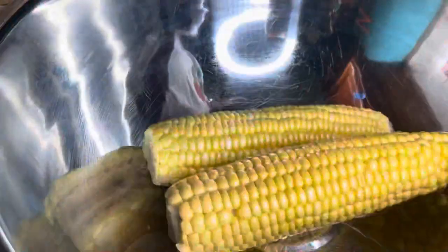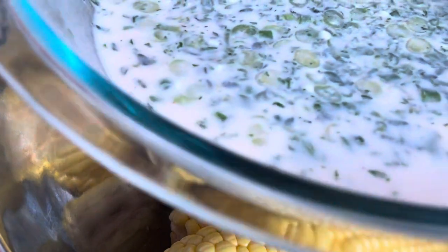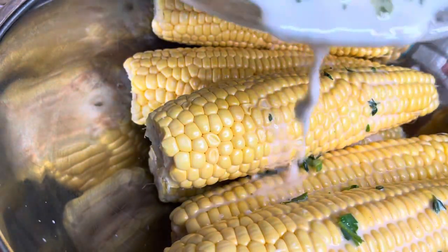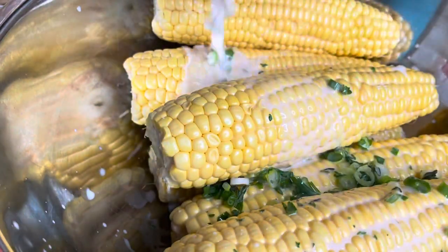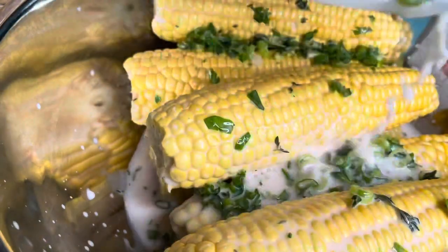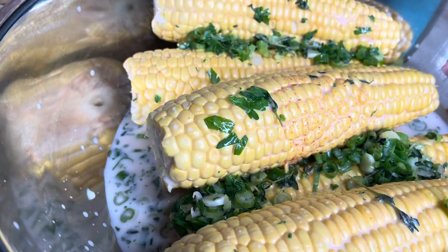I will now transfer the corn into this bowl, then I'm going to pour the mixture on the corn just like this. The corn is going to soak up this coconut milk. This is going to be some delicious grilled corn, guys — summer is in the air.